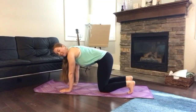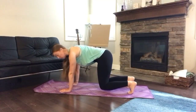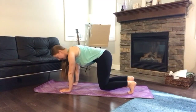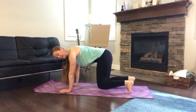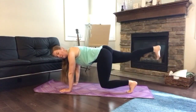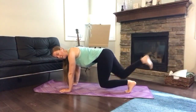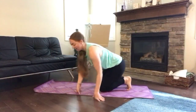Lift those knees and hover them just off the floor. If you're comfortable here, stay here with the belly button pulling in. To add a challenge, extend one leg and tap the toe keeping it low, or take that leg up higher, pressing the heel back — keeping those knees just hovering and hips level.